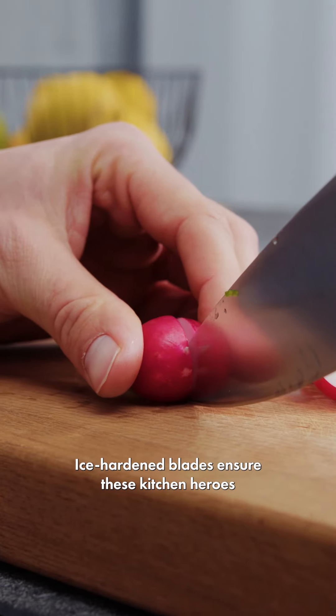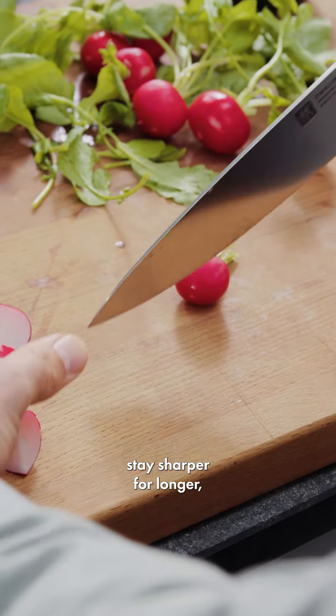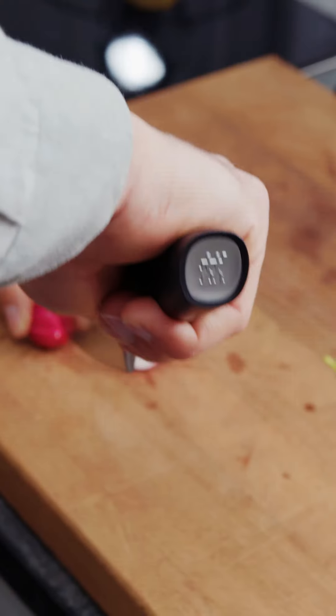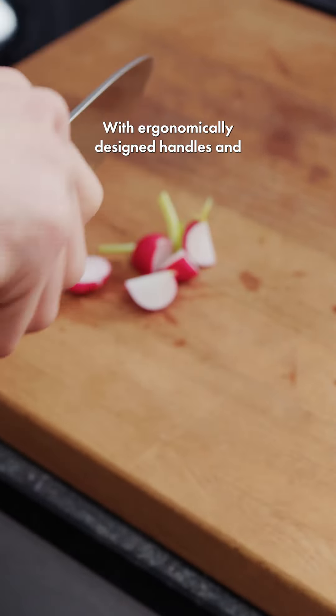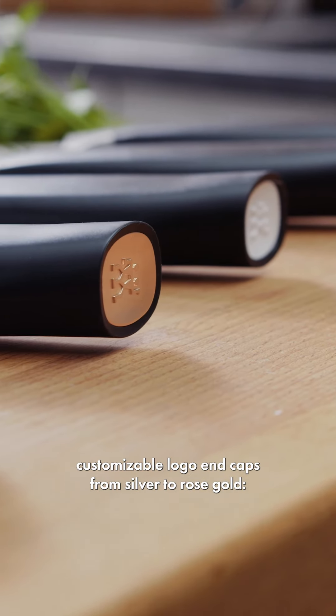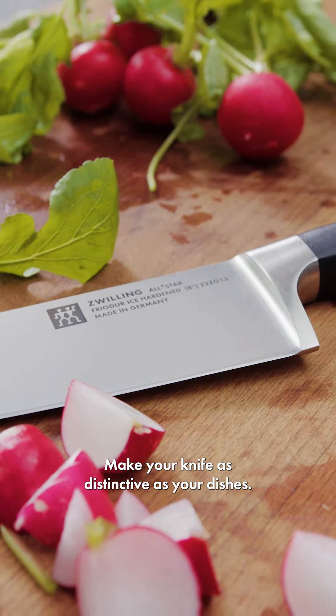Ice-hardened blades ensure these kitchen heroes stay sharper for longer, maximizing creativity with minimal maintenance. With ergonomically designed handles and customizable logo end caps, from silver to rose gold, make your knife as distinctive as your dishes.